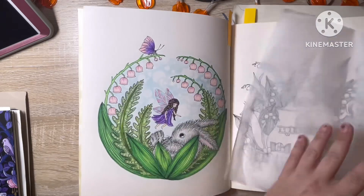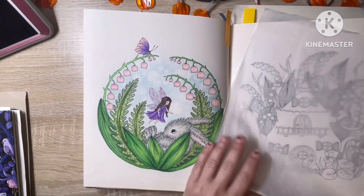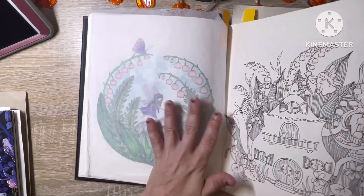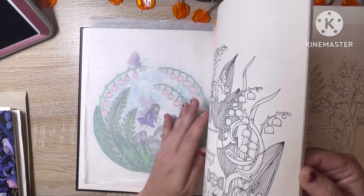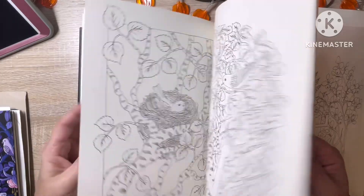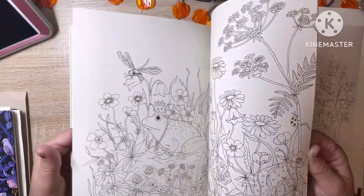T's came out gorgeous, and if you do not already follow her on Instagram, I will try to link her channel and her Instagram in the description box below so you can go check it out and see her beautiful image.